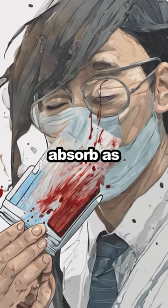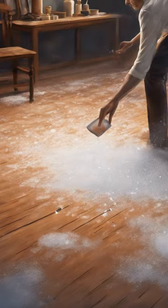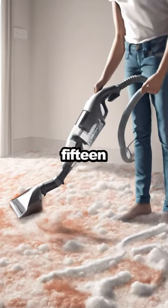Blot the stain with a clean cloth to absorb as much of the wine as you can. Then pour some white wine over the stain to neutralize the red color. Blot again to remove the liquid. Sprinkle a generous amount of salt over the area and leave it to absorb the liquid for about 15 minutes.